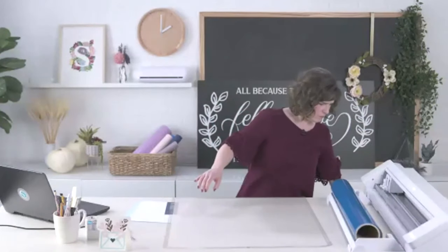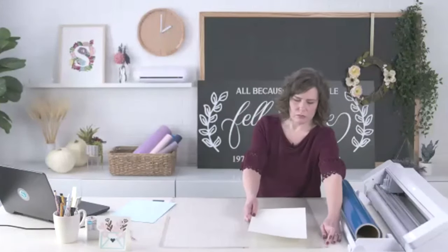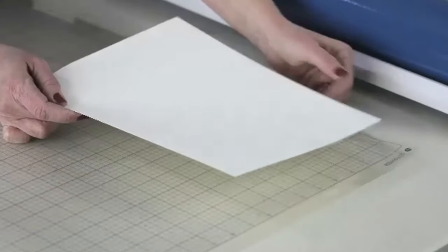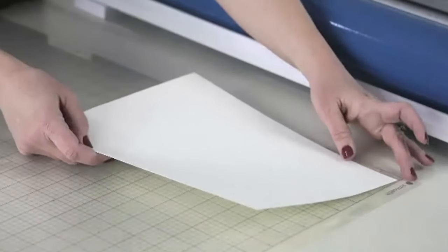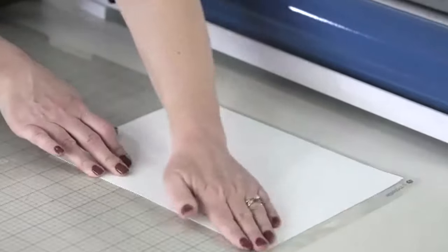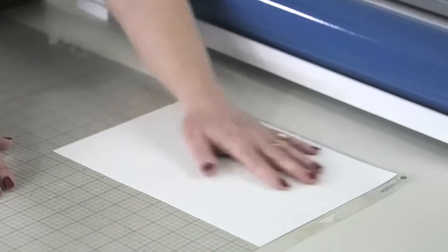I grab my 24-inch mat and take off the liner. If you're using just a single page of letter-size paper, you're not going to go all the way to the left edge — there's a little strip not covered by adhesive. But since I told my machine I'm using the full 24 inches, I put it all the way to the edge, just making sure my design didn't go over that part without adhesive.